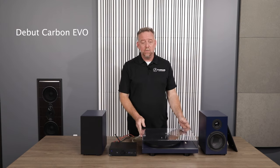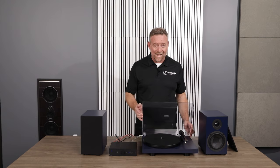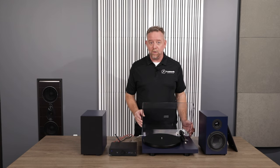The Debut Carbon Evo probably needs no introduction if you're here on the PROJECT Audio Systems website or YouTube channel. This has won more awards globally than any debut turntable we've introduced in 31 years of manufacturing turntables — really, really an outstanding product. In the United States, this ships with an excellent Sumika Rainier moving magnet phono cartridge.